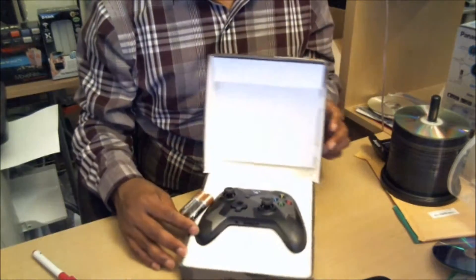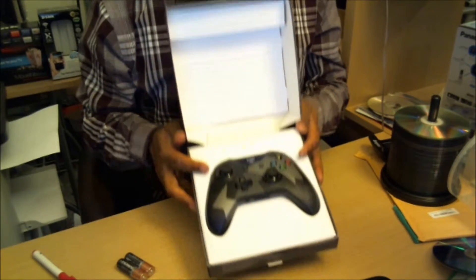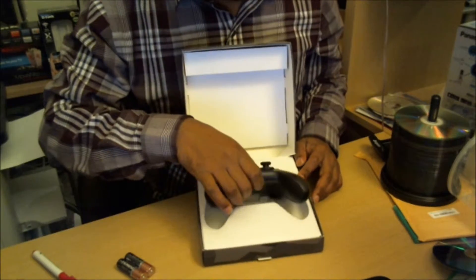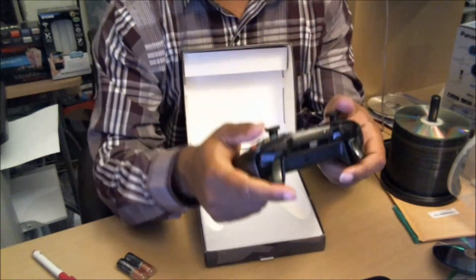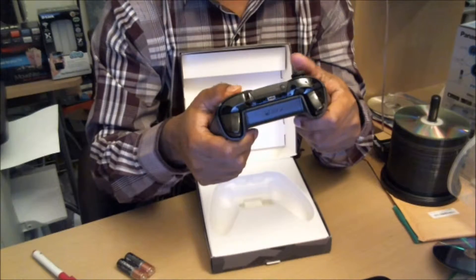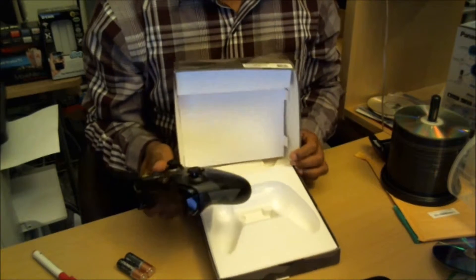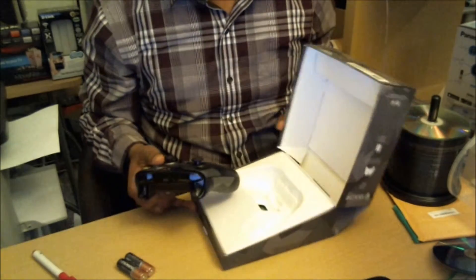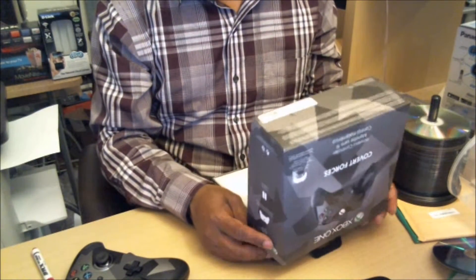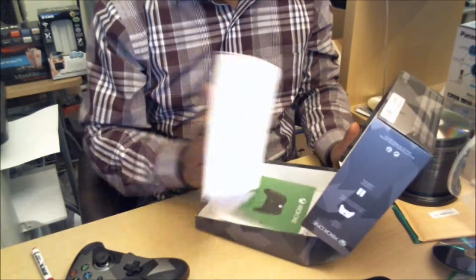Okay, so this is how it looks. It comes with two double-A batteries. This is my second controller — I have my Xbox with the Advanced Warfare special edition one terabyte, which also comes with a nice controller, so I was looking for something different to match when I'm playing.